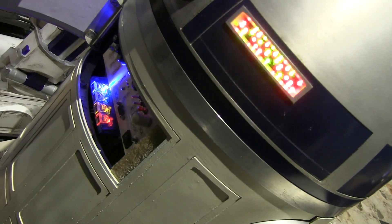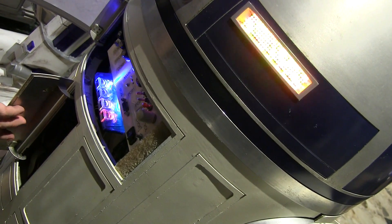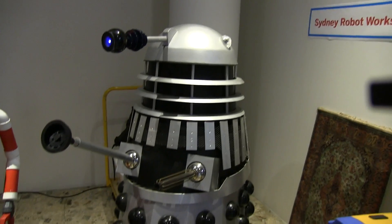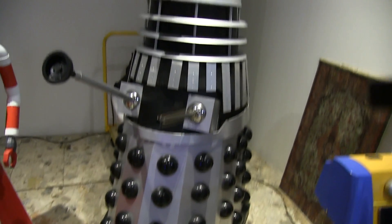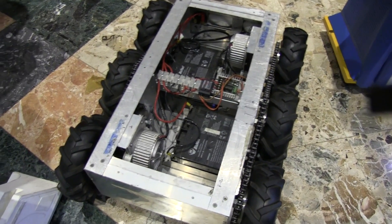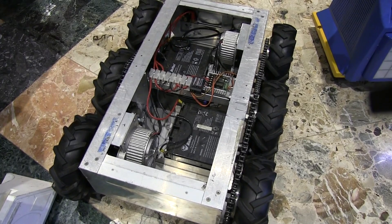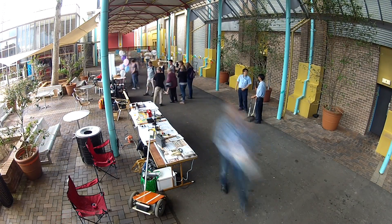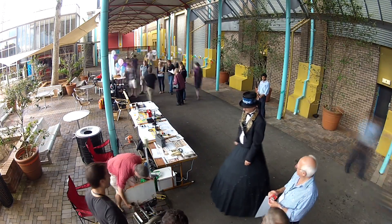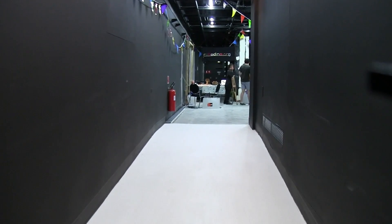Over here is the control panel, and down here is the actual computer, which is a mini ITX motherboard. You can get in and take it for a drive. That's a kind of a prototype design - David works on movie sets to carry heavy equipment around a movie set.